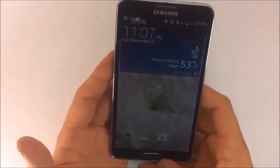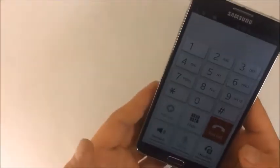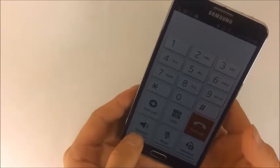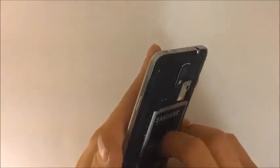In this video we are going to be diagnosing the Galaxy Note 3 where the speaker is not working anymore. Right now you can't hear from the speaker. No matter what the other person says, you can't hear anything — they can hear what you are saying, but you can't hear them unless they put your phone on loudspeaker.